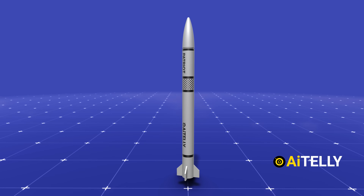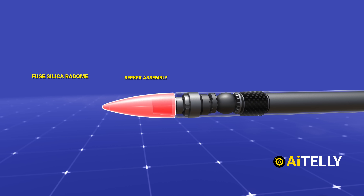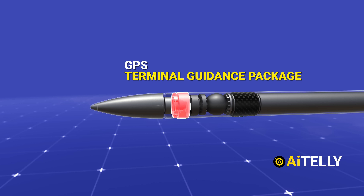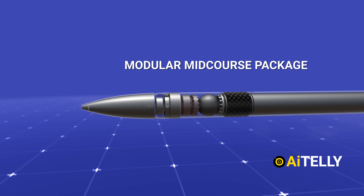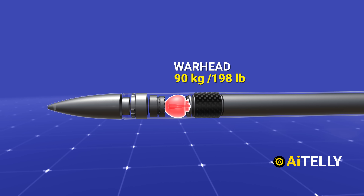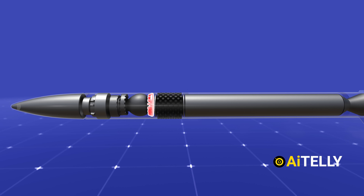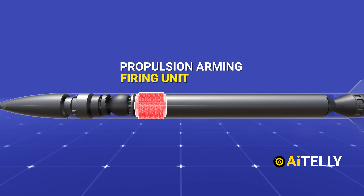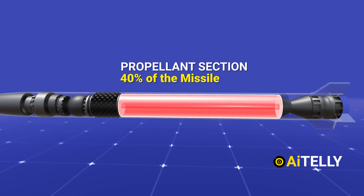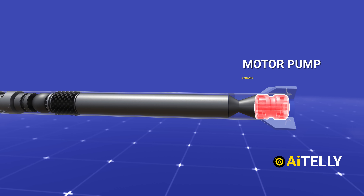Inside the Patriot missile: the fused silica radome at the front, followed by the seeker assembly, and the terminal guidance package which most likely contains the GPS. Behind it is the modular mid-course package navigation subsystem. The warhead weighs around 90 kilograms and is responsible for destroying enemy projectiles. Next are the inertial sensor electronics with the gyro acceleration assembly, and the propulsion arming and firing unit. The propellant section takes up around 40% of the missile's space — solid fuel for the missile. Just behind the propellant is the motor pump and actuator, and the last section is the fins that help steer the missile.